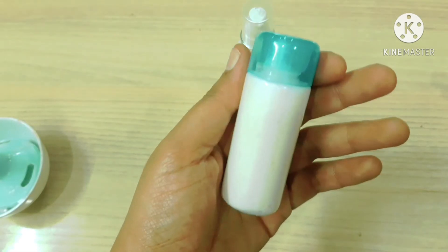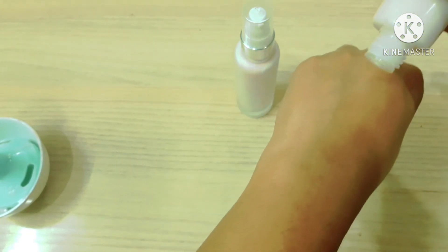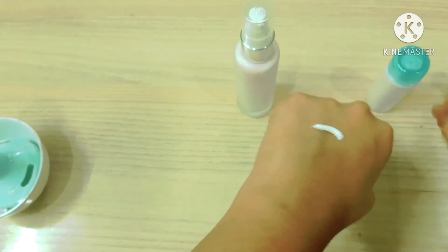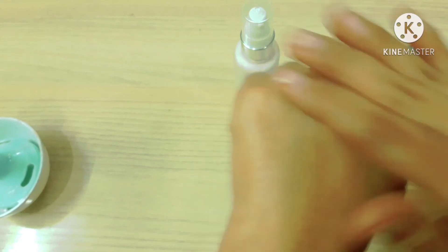And here is the moisturizing body lotion. For a quick demo — this doesn't have a soapy feel due to the dimethicone.